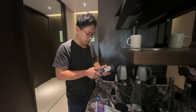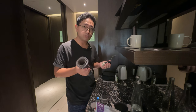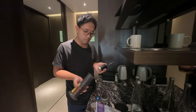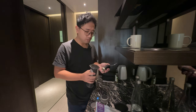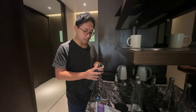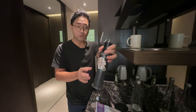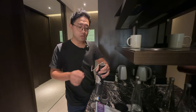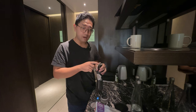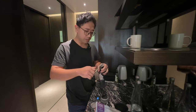By the way, we are doing an inverted method because I didn't bring the catch cup. So what I'm gonna do is hold the AeroPress and the grinder at the same time, so the coffee grounds go directly inside my AeroPress chamber.